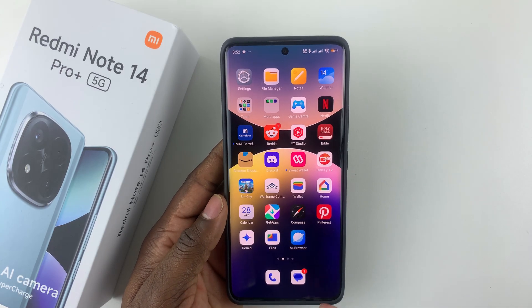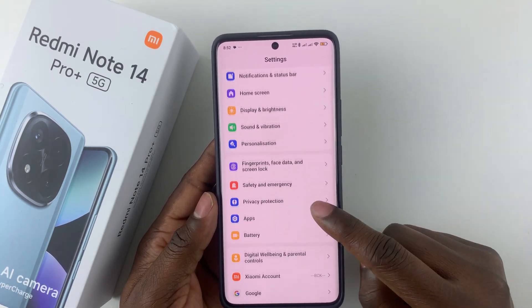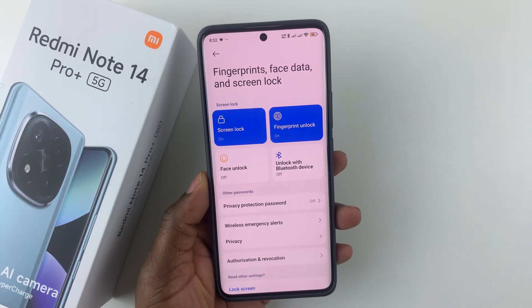Open Settings on your device, then scroll down and select Fingerprint, Face Data and Screen Lock. Select that and then choose Face Unlock.